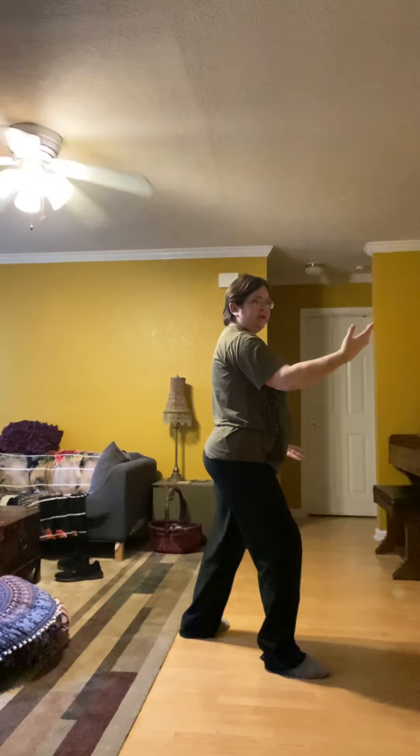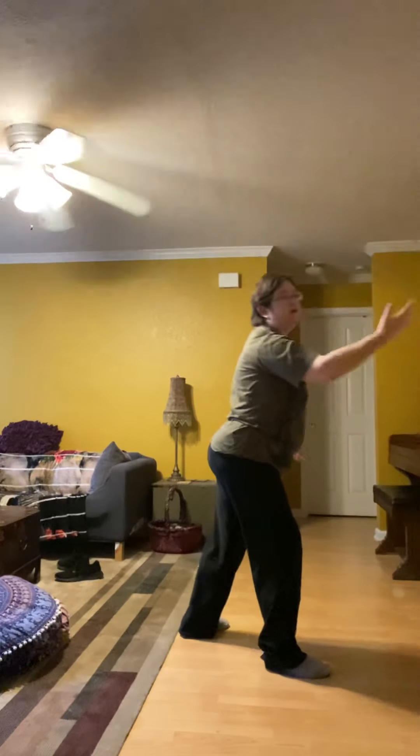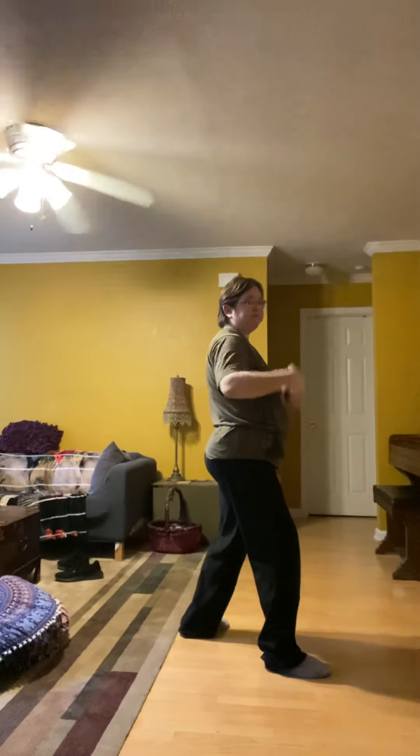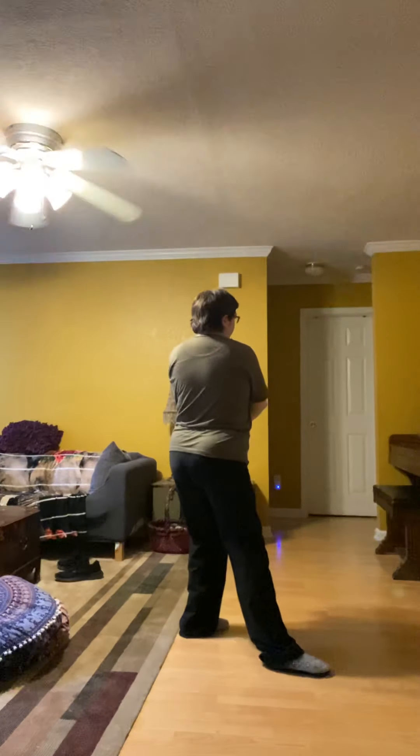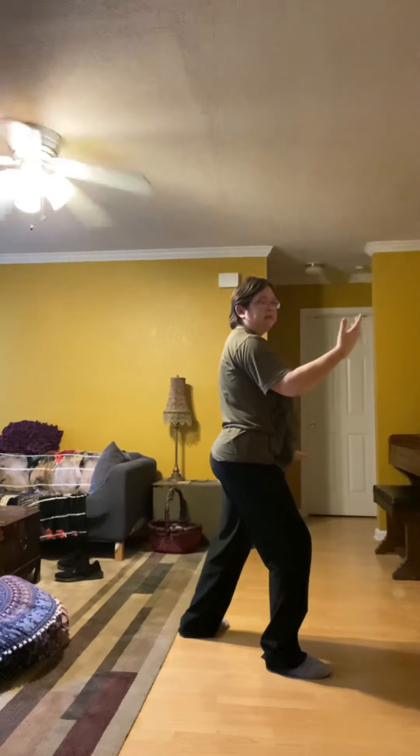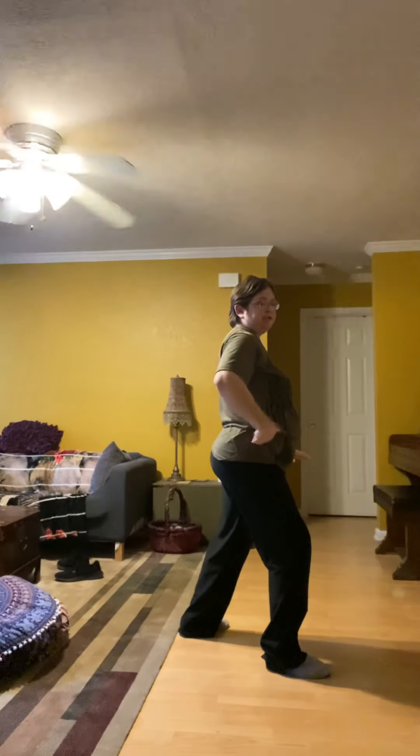Now the other thing is I'm not leaning forward. Everything you do, your hips and your shoulders should stay in line. From here, I'm pushing forward with my legs, but my posture stays straight.